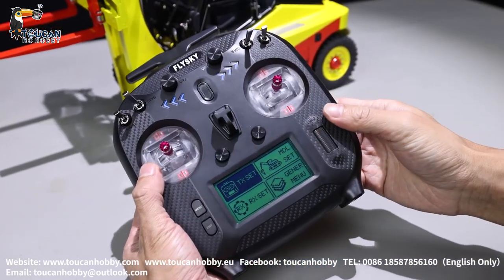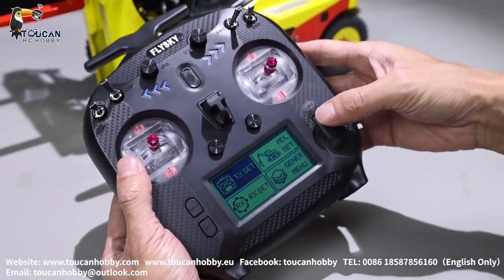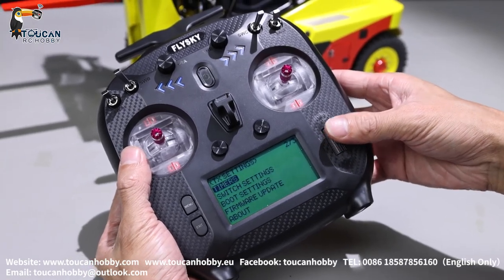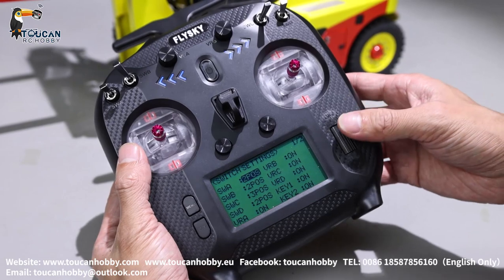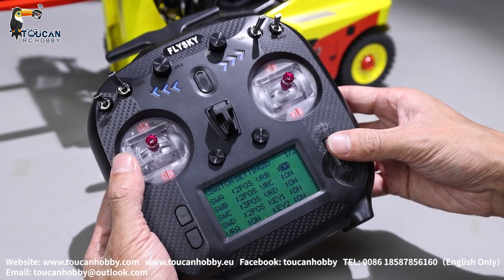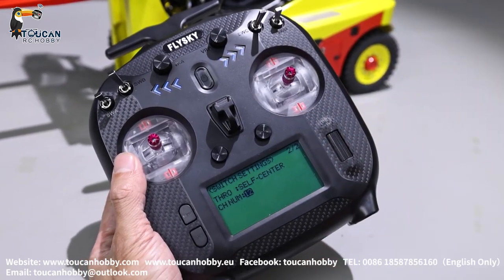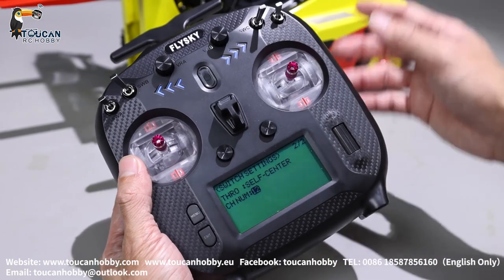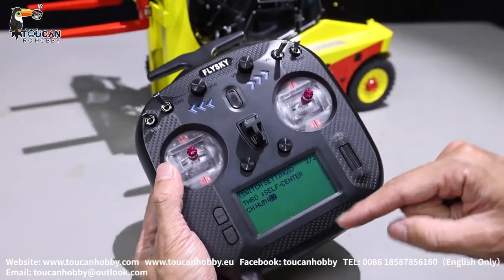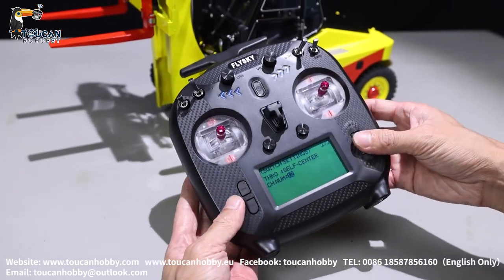There is another setting that some people accidentally change and then lose control. Go to the TX set and slide down to switch settings. Here the values are 2, 2, 3, 2 — all on — and the last one, the channel number, is 12 for this model. We are using the receiver with all 12 channels. If you change it, you will lose two channels. So keep it at 12.